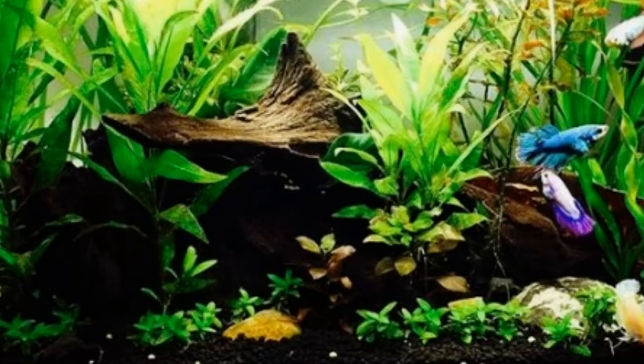Here we've got a betta sorority tank — so much growth, so heavily planted. I love it. It looks so wild and so natural, like you just took a little piece out of a creek or a river. There's something to be said about having a tank that looks so natural, like it really is just a piece of nature.